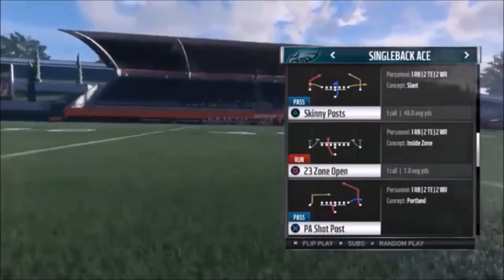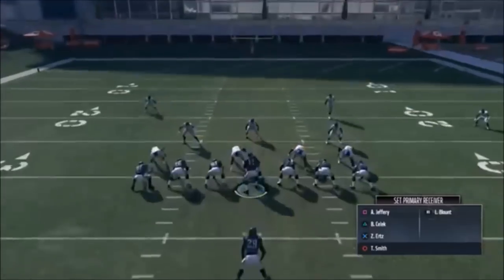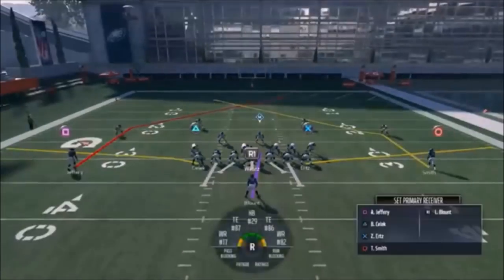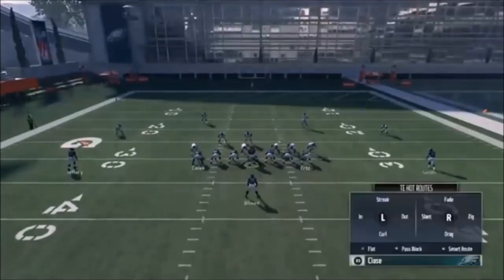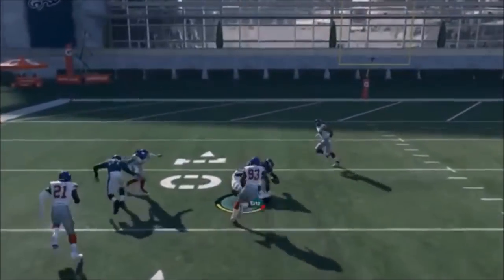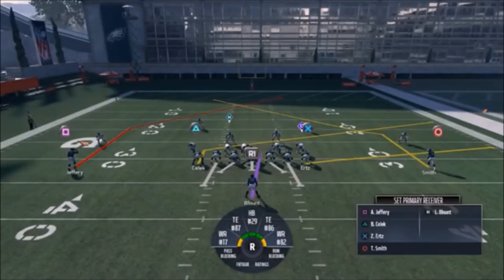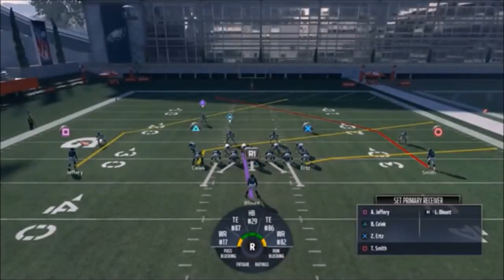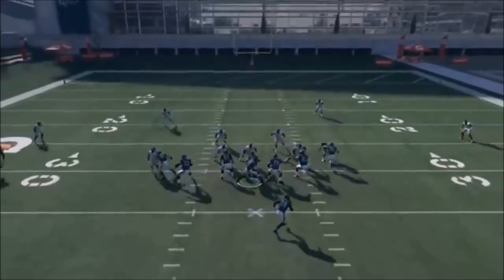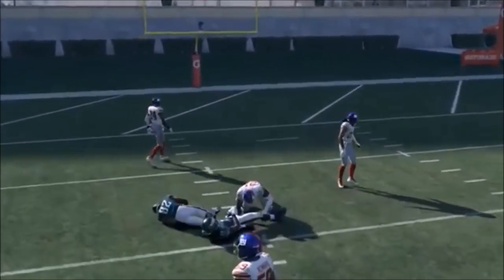Next up out of Single Back Ace, we have the Skinny Posts. All I'm really going to do is put my X route on a slant, and that's basically going to work to get every other receiver open. The circle route will pull a window for that. That was a Cover 4 and it still worked. Put the running back on a pass block - Ertz is going to either get open himself or work to create throwing lanes for everybody else. You can do the same thing with Selic, but I find Ertz works better here. He could also pull coverage for the square route.